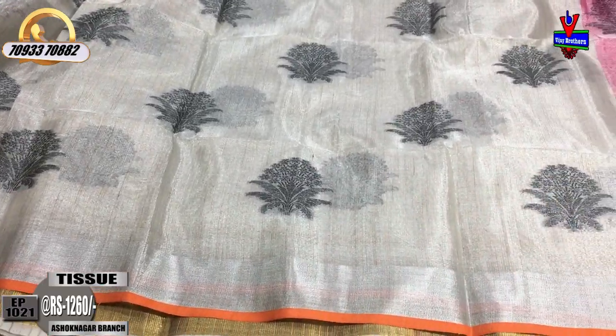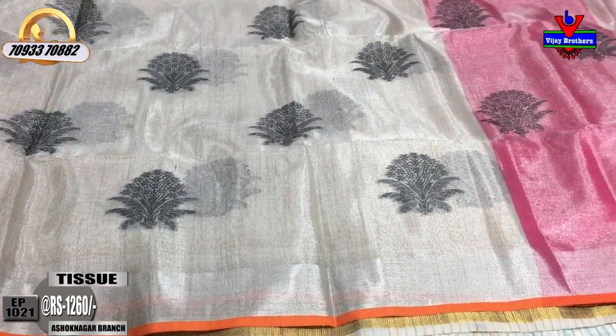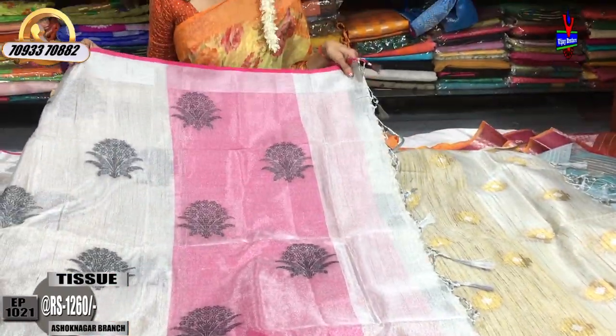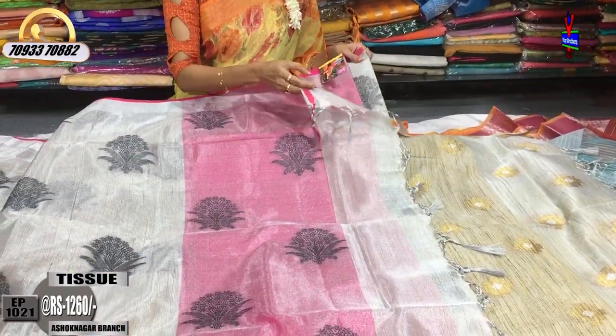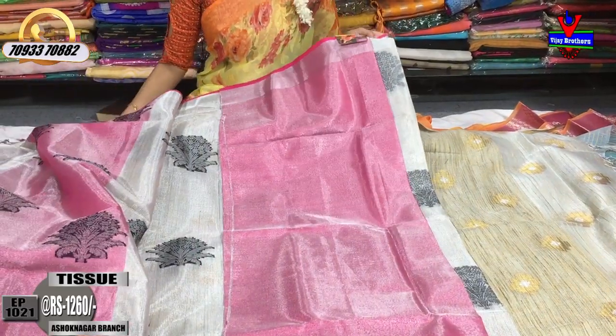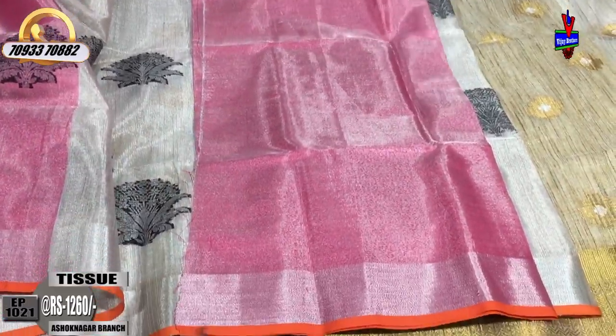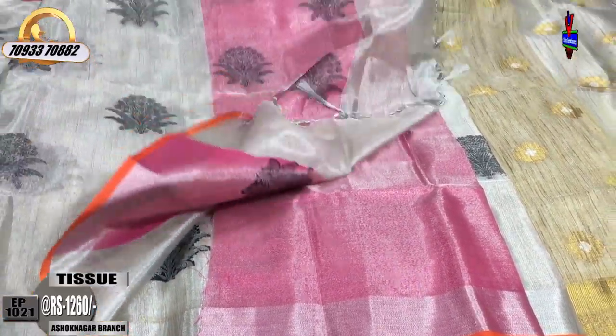On one side there is pink color, on the other side manki orange color border, and the pallu is done with pink color tissue. This saree has a lovely color combination - gold tissue and silver tissue combined. The overall sari total cost is only 1260 rupees.